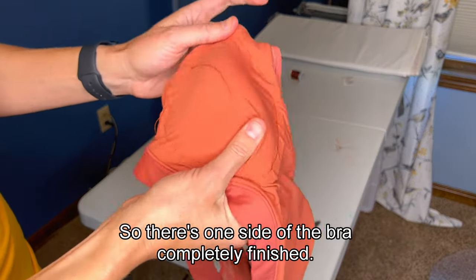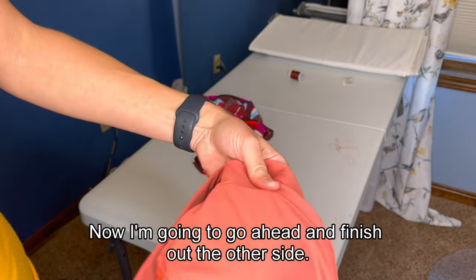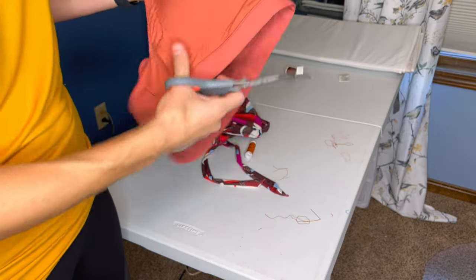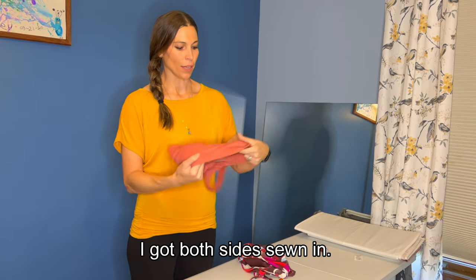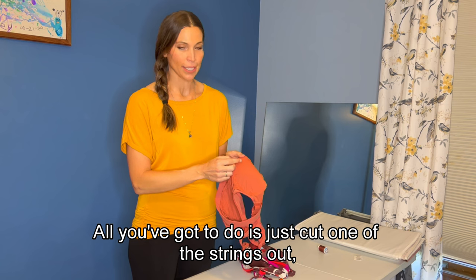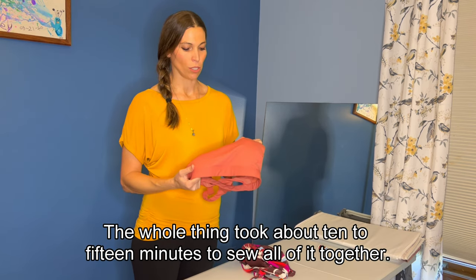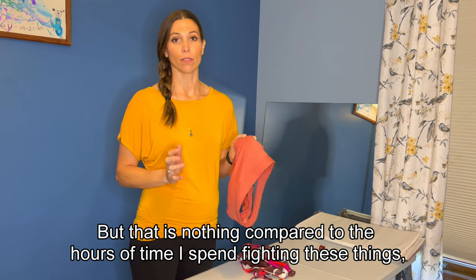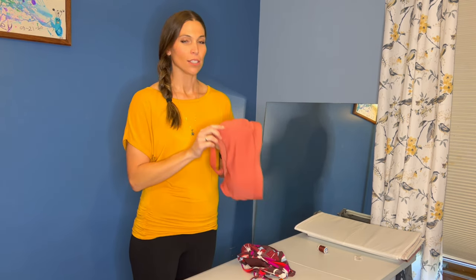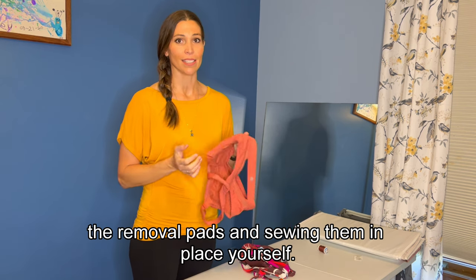There's one side of the bra completely finished. Your pad is not going anywhere. You can see it's sewed to one side but not the other. Now I'm going to finish the other side. Now I've got both of them done. I'm just going to cut off the extra string. I am all finished — both sides sewn in. If for some reason when you put it on you don't like it, no problem at all. Just cut one of the strings out, pull it out, put the pad where you wanted it, and start back over. The whole thing took about 10 to 15 minutes to sew all of it together, but that is nothing compared to the hours of time I spend fighting these things and cursing at them while doing laundry because I hate them — they were always floating around everywhere. Hopefully you learned something from this and you too can help save yourself some time with laundry and money by buying bras with removable pads and setting them in place yourself.